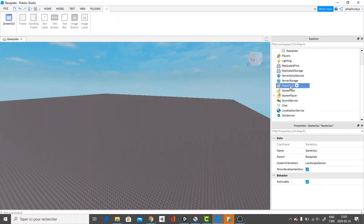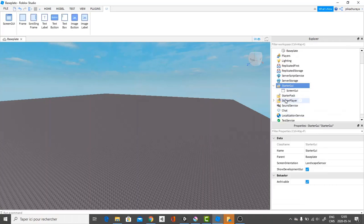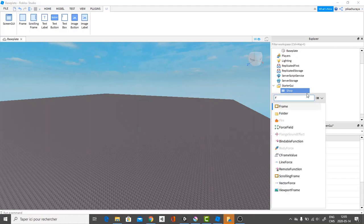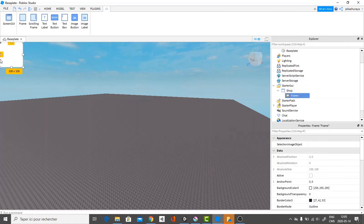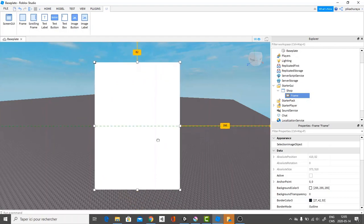What you want to do first is go over to Starter GUI and add a Screen GUI. With the Screen GUI, you're just going to rename it 'shop'. And you're going to add inside a frame. Let's go over and select that frame and resize it to the size we want.